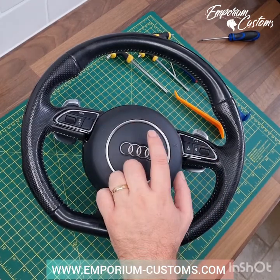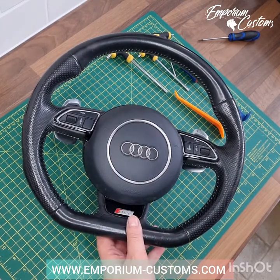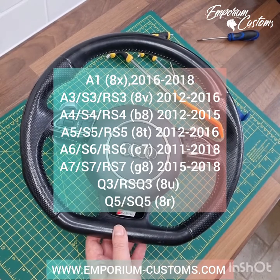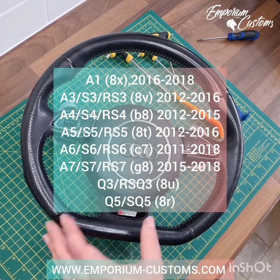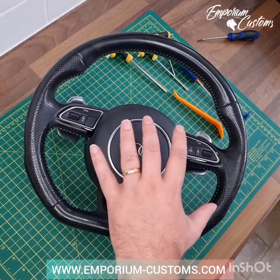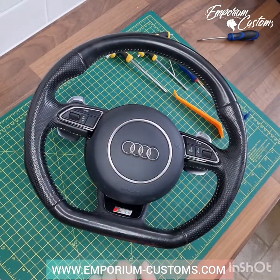We'll split it down into sections. We've already covered how to take the airbag cover off on this, so we won't do it here. This wheel can be found in Audi A1s, A3 8Vs 2012–16, Audi A4 B8s 2012–15, A5 8Ts around the same year, A6 C7s same sort of years, and the A7 around the same years as well. It has quite a distinguished flat bottom shape. The earlier ones had a sort of ellipsoid airbag — this is the 8.5 if it's a B8 facelift model.